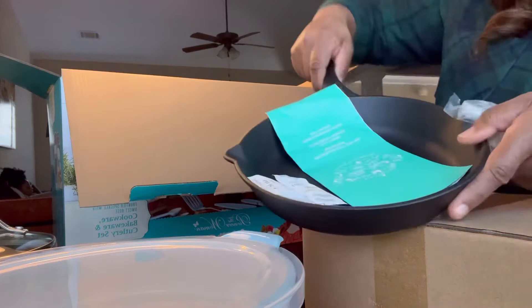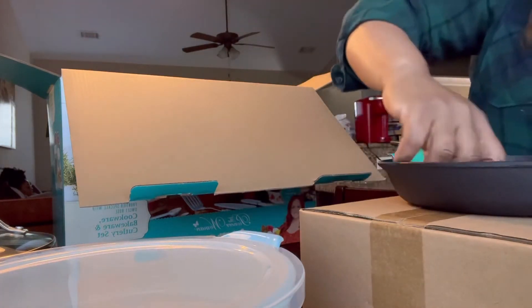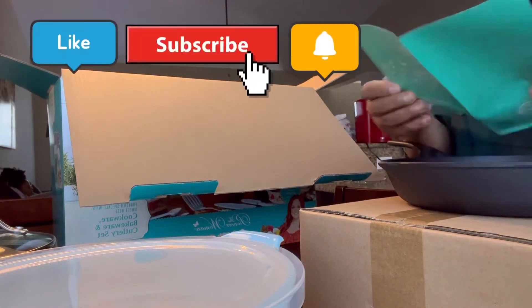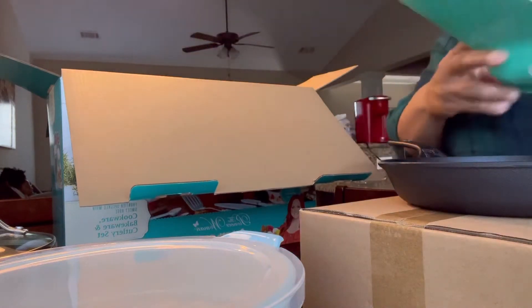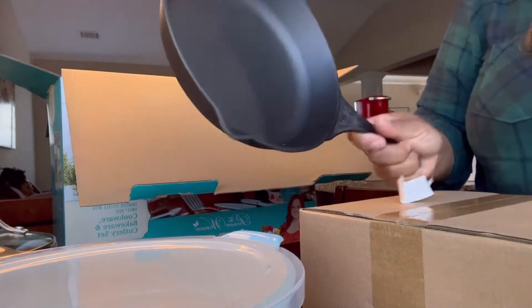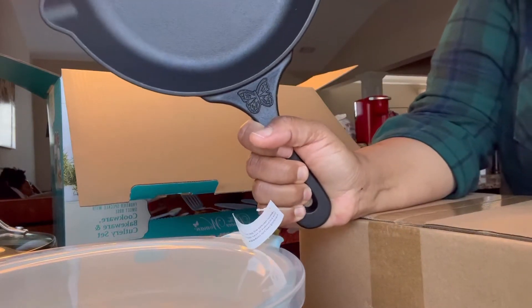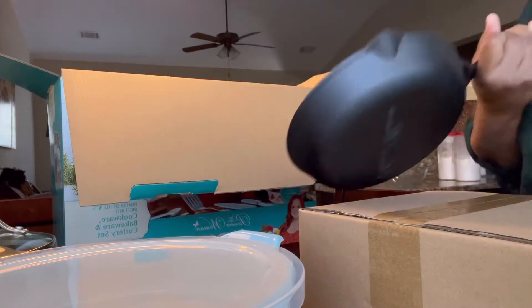They did a very good job with the packaging. There's also a card telling you how to care for the cast iron skillet. Super cute — y'all, look at the little butterfly on it! And it has your name on the bottom. Really cute.